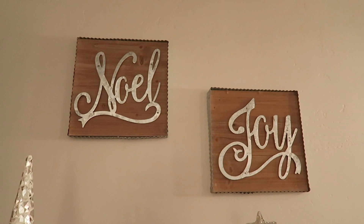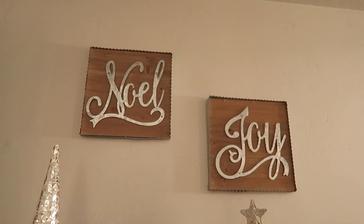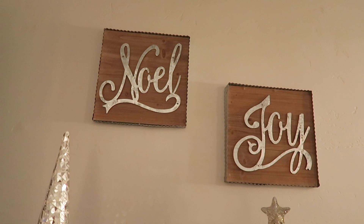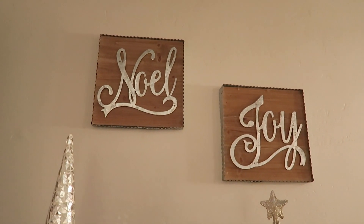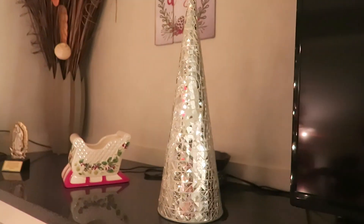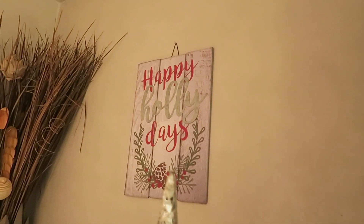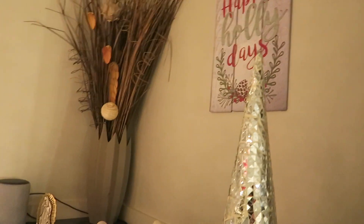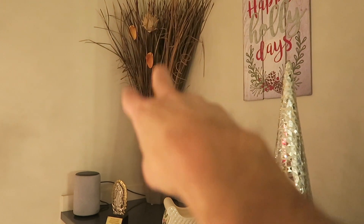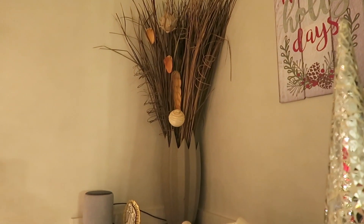We have the 'Noel' and 'Joy' sign pictures up there — I got those at Kirkland's about two years ago at their after-Christmas sale, really cheap. And then over here we have another disco Christmas tree on the other side of the TV. Up there we have a 'Happy Holidays' sign I got at Walmart about three years ago. I should have put some Christmas stuff in that base there but I never did get around to doing it, so we just have our regular stuff in there.